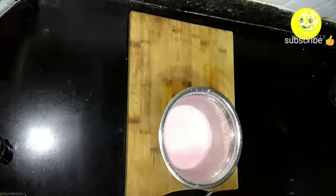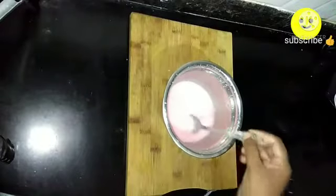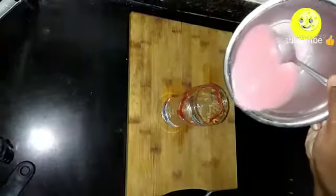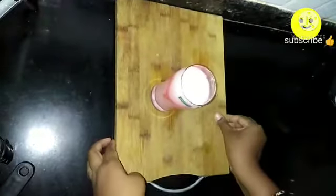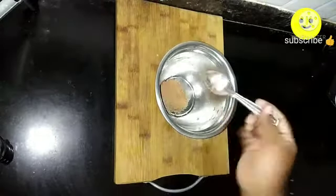Transfer into a serving glass. Dilute the lassi with one-fourth cup of water and mix well, then pour into the serving glass. Decorate the walls of the glass with Hershey's strawberry syrup — this is an optional step. Our super cool summer strawberry flavored lassi is ready.